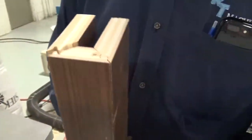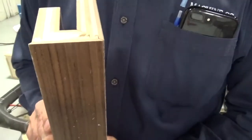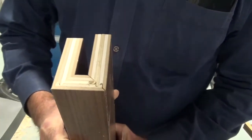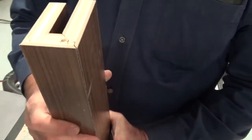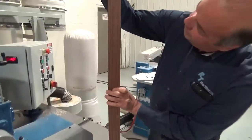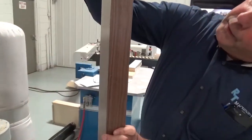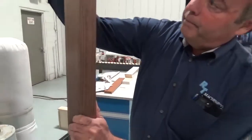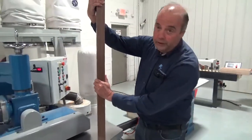With absolutely no problem, very simple. We've done this, which is a really nice look. And this material is a plywood with a metal veneer on the outside of it, but it looks really nice. Let me run a piece of solid wood for you so you can see that.